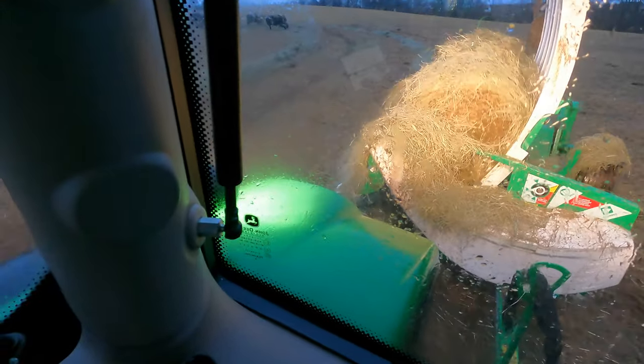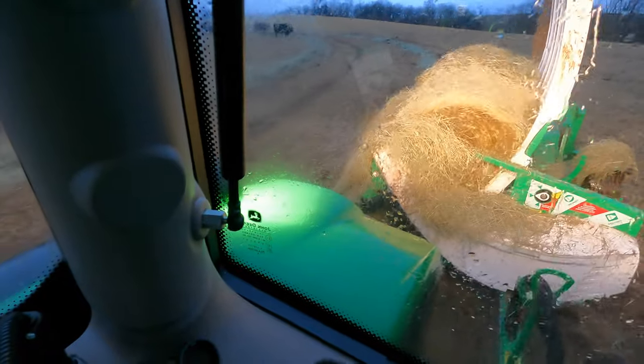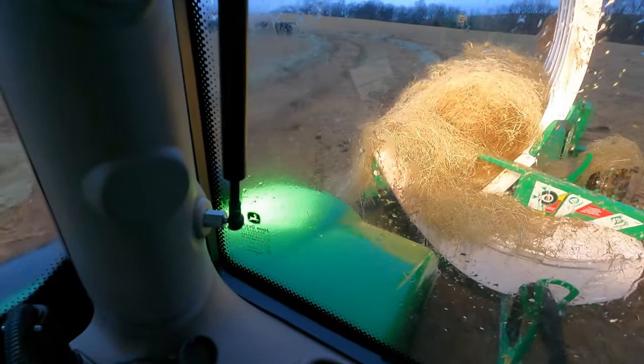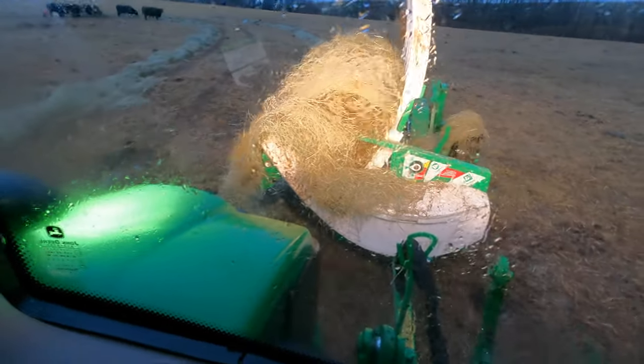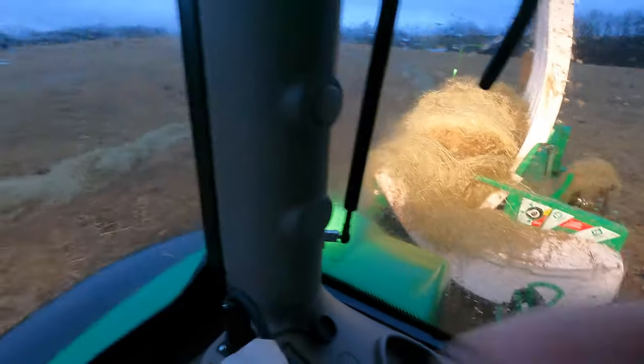The Hustler TX205 bale processor — I can't say enough good things about this. I hope you enjoyed this video; if so, hit the like button and subscribe, and tell me in the comments below what other things you would like to see me video out here and show you about how we do the feeding on our operation. Thank you.